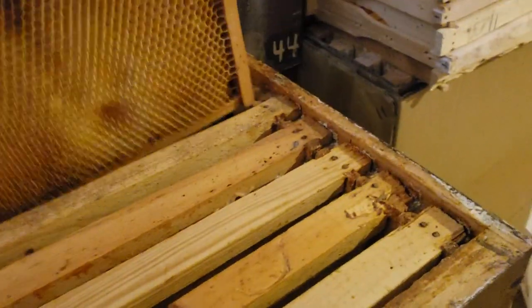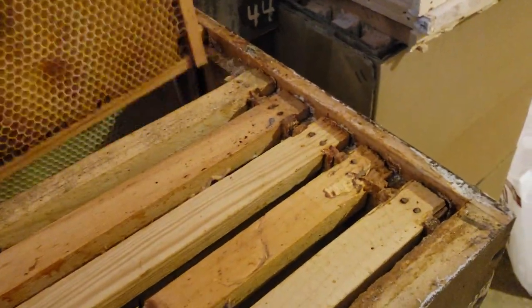I've got lots of frame ends here, and frames made up — here are all my medium supers and my deeps, and they all have foundation in them. Here's my reserve of honey — I'm getting pretty low, I've got about eight frames of reserve honey. Hopefully I have enough to get through winter. Let me go out and show you the status of my bees right now.